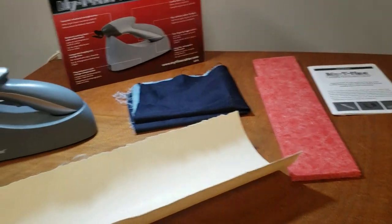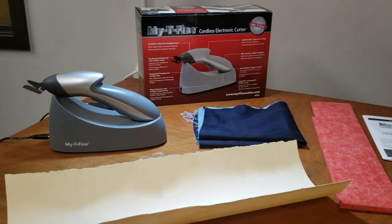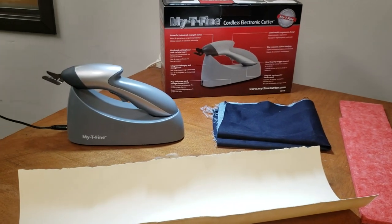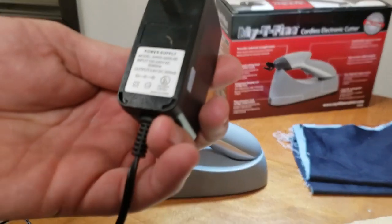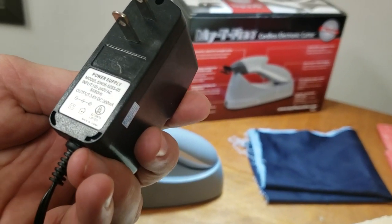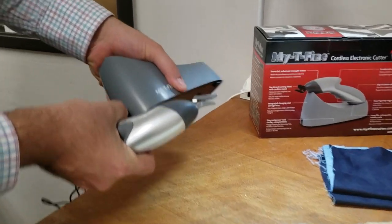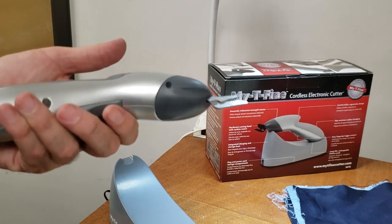The battery is pretty much dead when it arrives — sometimes it works for 20 to 30 seconds, maybe five minutes. I wanted to do this video, so I plugged it in last night. It's been sitting in the dock for about seven or eight hours. The power supply outlet is 3.6V DC — pretty much nothing. You just plug it in here, rest it right here, and charge it.